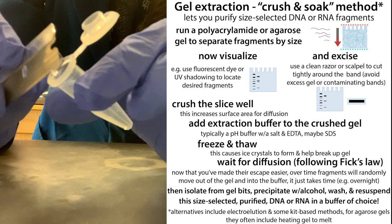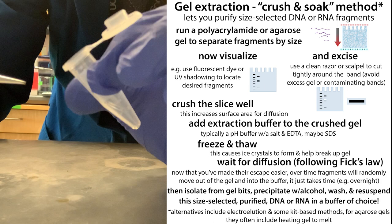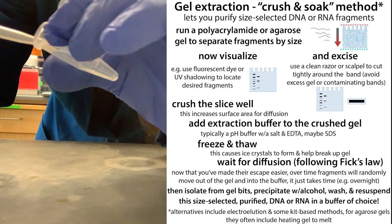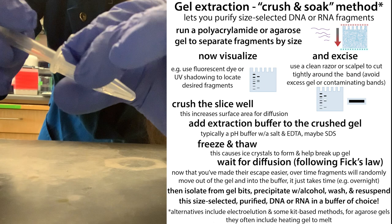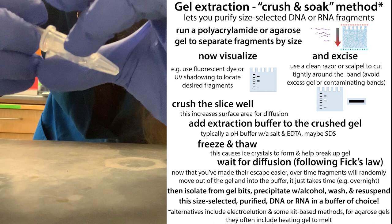Depending on the size of your gel piece, make sure you don't lose any of it, since your nucleic acid is trapped in there. Take your slice from the razor and stick it into a nuclease-free tube. Make sure everything you're using is nuclease-free so you don't have any DNA or RNA-degrading nucleases. Take a nuclease-free sterile tip and get your gel to the bottom of the tube, then use the sides of the pipette tip to crush the gel — don't use the tip end because the hole will get clogged with gel.